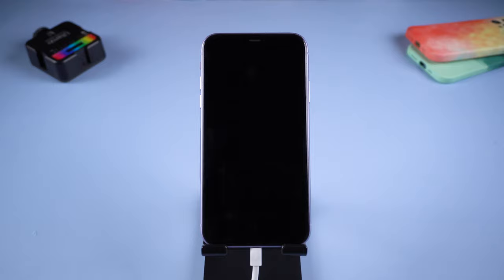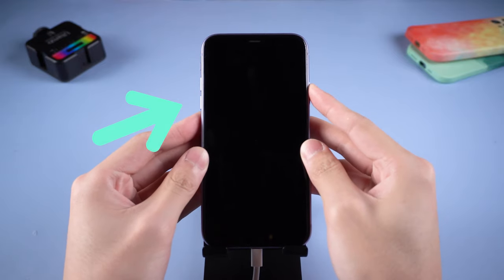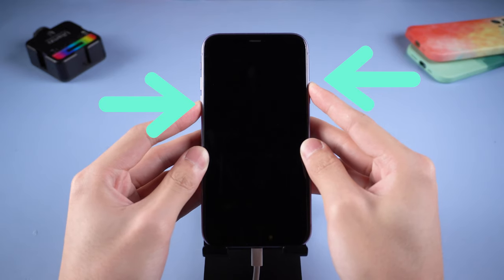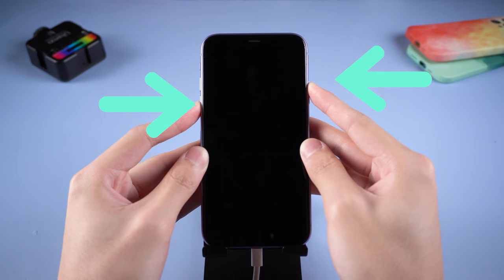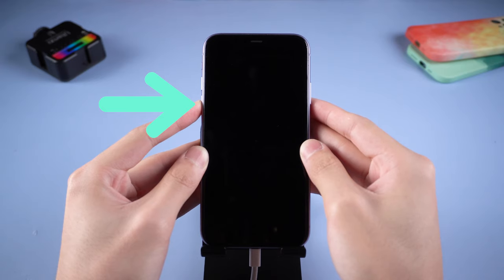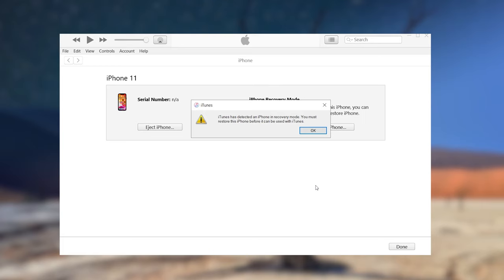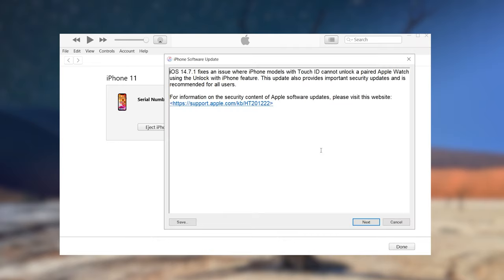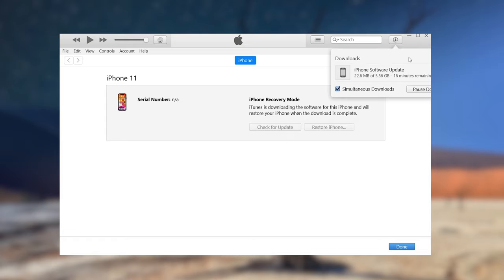If recovery mode is not working, you can try DFU mode. Press the volume up button and then press the volume down button. Press and hold the power button for about 10 seconds until the screen goes black, then release the power button. Quickly press and hold both the power and volume down buttons together for 5 seconds, then release the power button without letting go of the volume down button. Continue holding the volume down button for at least 10 seconds. iTunes will pop up a window telling you your iPhone needs to be restored. Click Restore iPhone, then click Restore and Update, and wait for the process to complete.